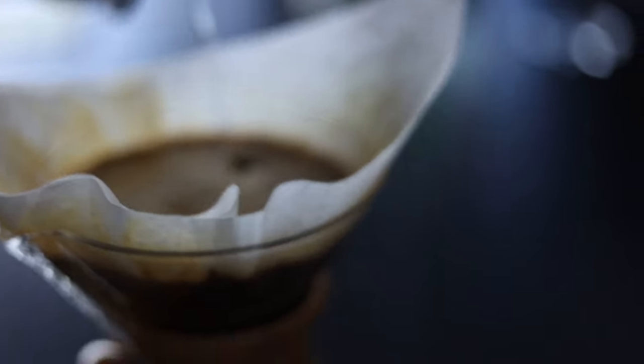Now, let's enjoy that wonderful drip. It's getting me excited just looking at it. This can take a while, so let's enjoy.